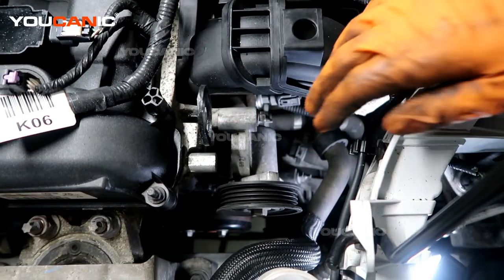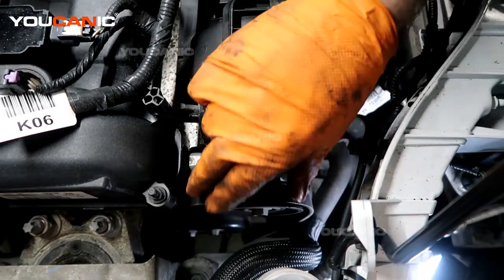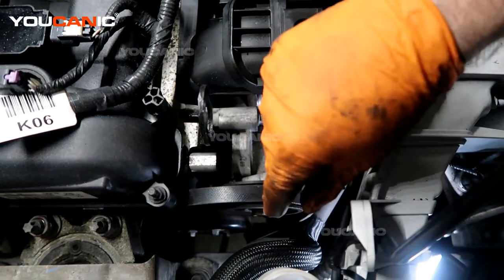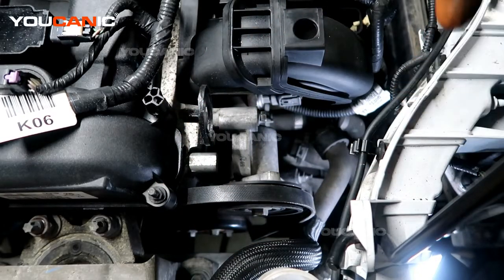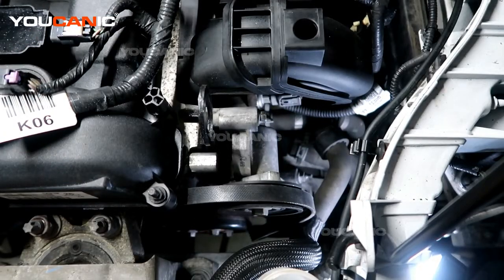Now we can put our serpentine belt back on — loosen the tension and wrap it around, using the belt diagram, and around the alternator. If there were any other components removed, like a cover piece on top, put those back on, re-hook your negative battery cable, start the vehicle, test it, and make sure everything is charging properly. That's how you replace your alternator on a 2015 Ford Focus — more importantly, on a 2.0 liter engine in your Ford product vehicle. Thank you for watching Mechanic, where you can be the mechanic.